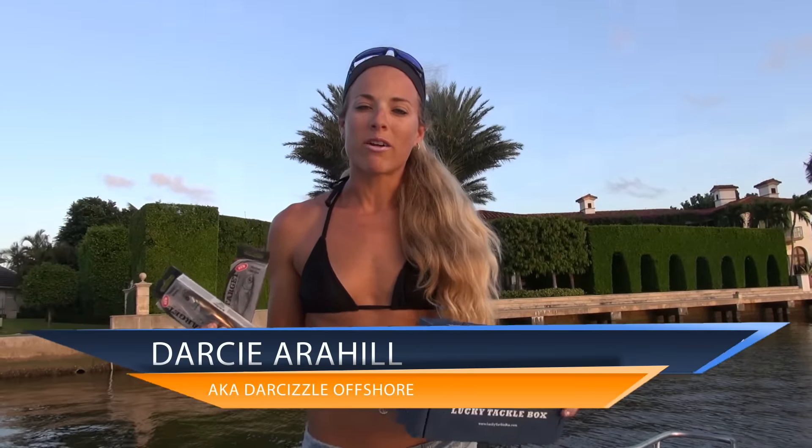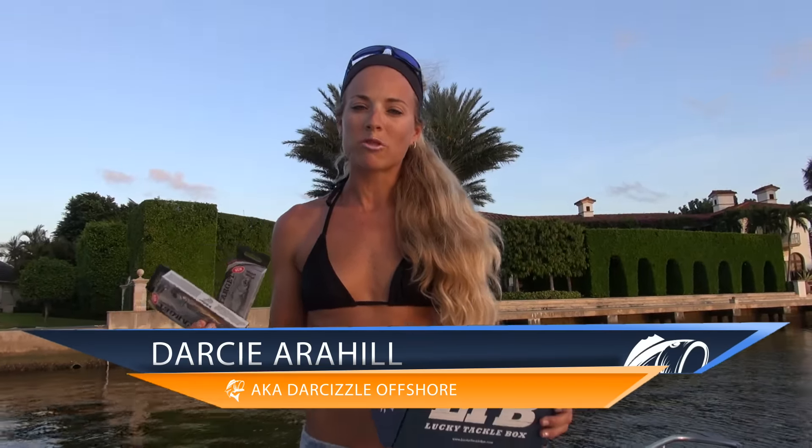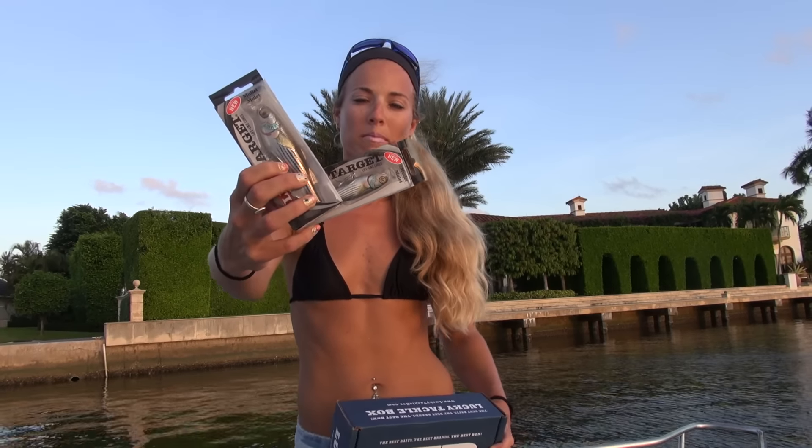Hey guys, I'm Darcy Arahill, better known as Darcyzl Offshore on social media. And on behalf of LuckyTackleBox.com, in this video I'm going to be telling you all about the Live Target Mullet Popper.